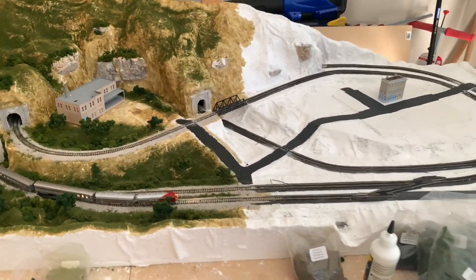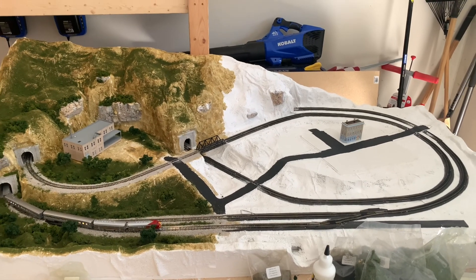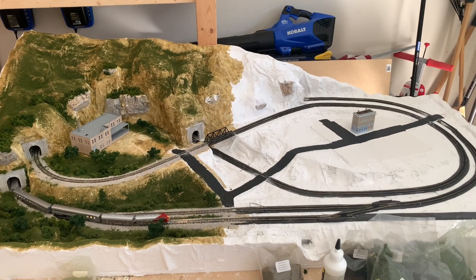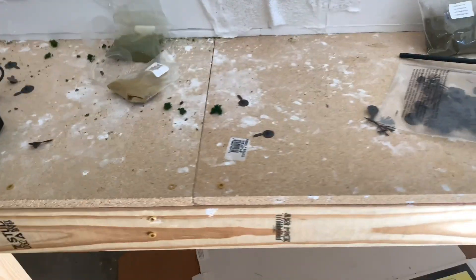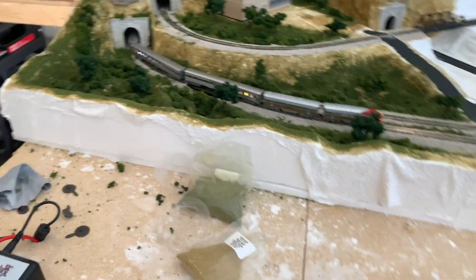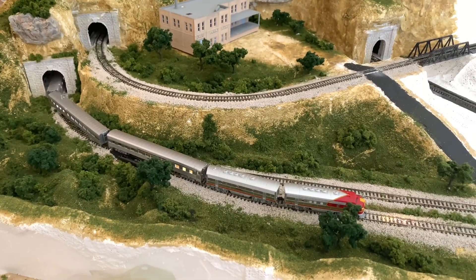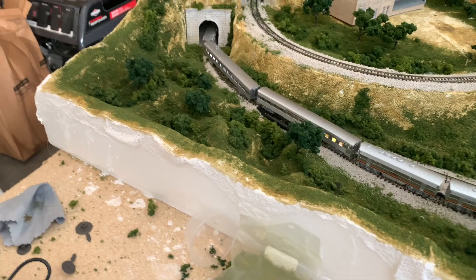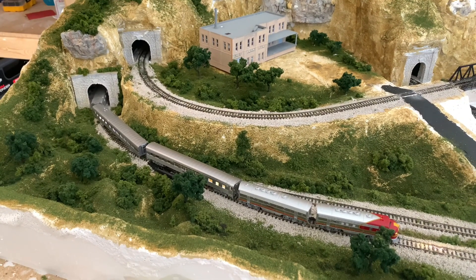This is the whole layout right now, and as you can see, only half of it is really being worked on right now. That is due to me running out of the Earth Tone undercoat, which I talked about in the last video. So I went ahead and started focusing on this half of the layout here.